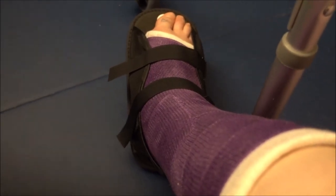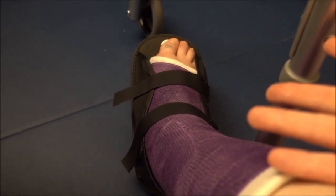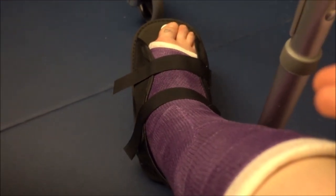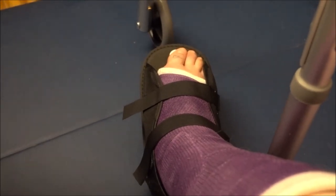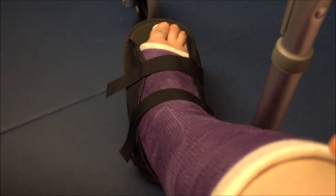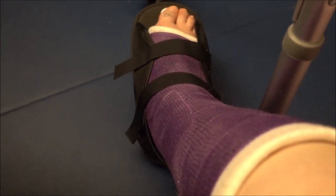I had an appointment today and they gave me this sandal shoe thing to let me know I can start putting some weight on my foot, though still not an extreme amount. I have to put only as much weight as is comfortable. In two weeks they're going to do another x-ray with the cast off to see how my leg is doing, and if things look good they'll give me a boot so I can walk on my foot and do therapy to basically learn how to walk again.